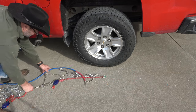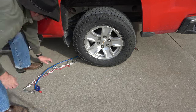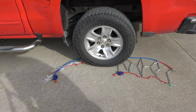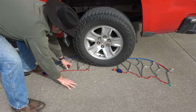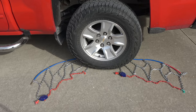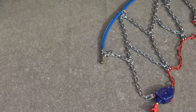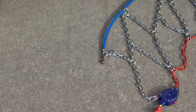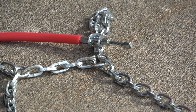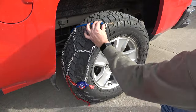Slide the chain behind the tire in this manner. Find the split in the chain and span the tire in this manner. Once again, spread the chain out as described earlier. Take the blue end of the cable and the red end of the cable and bring each end of the cable up from behind the tire in this manner.